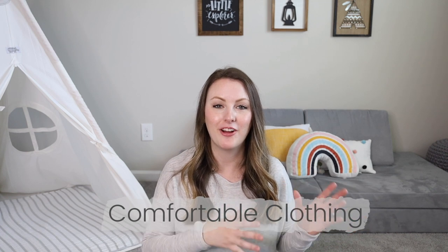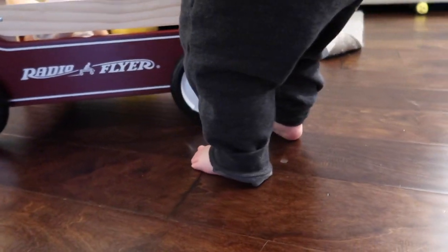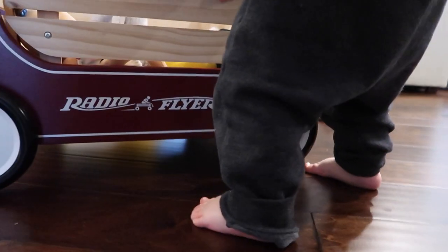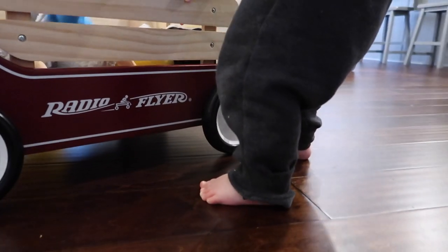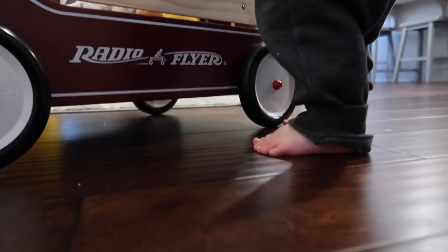Another thing we want to consider is their clothing — making sure that they are wearing unrestricted clothing and bare feet if possible. I know this isn't always the case as it may be cold; my son is in socks a lot these days. But as often as I can, I do try to give him the opportunity to have bare feet to really work on his balance and feel what it's like to walk without shoes or anything getting in the way.